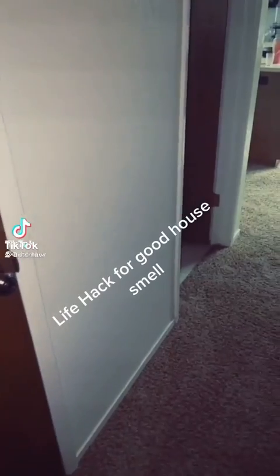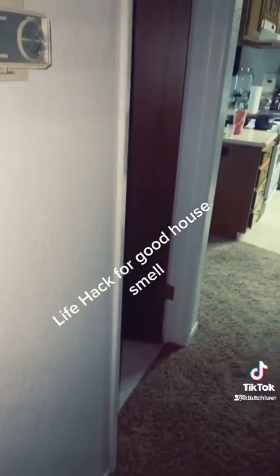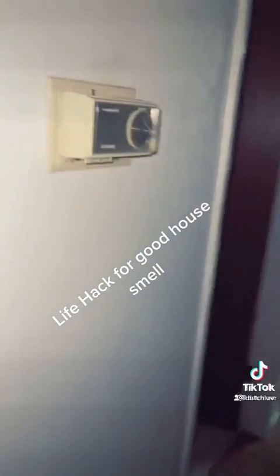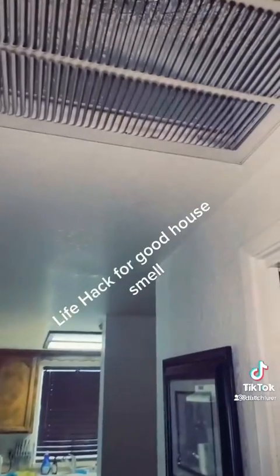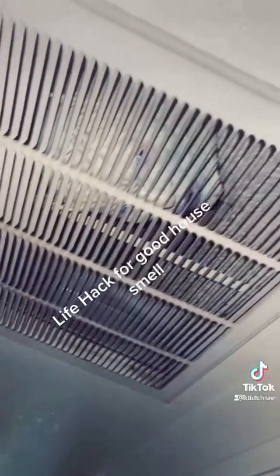So guys, I'm sharing with you this great life hack I just figured out — some of you may know about it already. If you have some friends coming over and your house doesn't smell so well, grab your favorite spray, turn on your AC to whatever setting you want, just give a few sprays in front of the vent going in and it should be good.